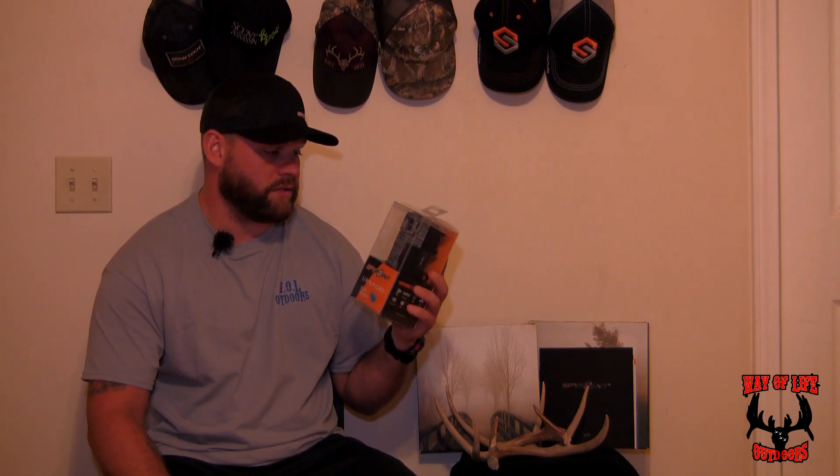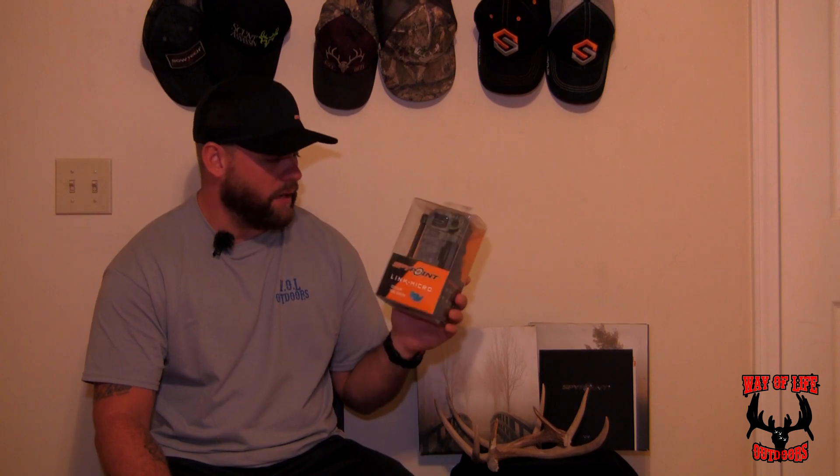Here is the Link Micro. The first thing you're going to notice is how tiny this thing is — super small, super compact. Right now it's the smallest, most affordable cell camera on the market, coming in at $149.99. Most cell cameras are $200-$300 plus dollars, so you can't beat that price. I could carry a few of these in my pocket if I wanted to.